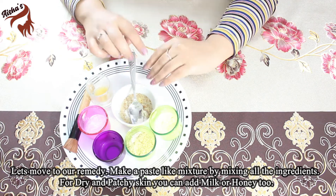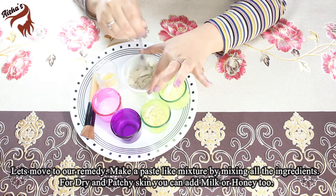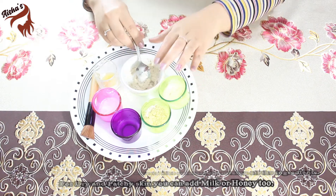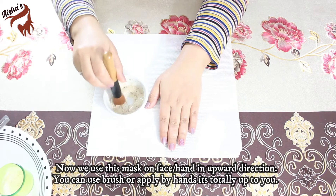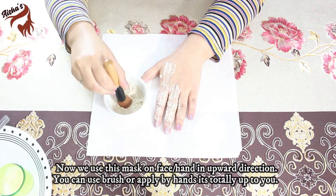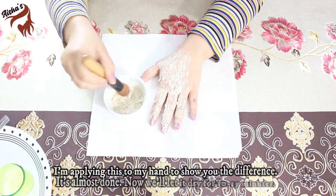Now let's add 2 pinches of baking soda and mix everything together. You can apply the mask using a brush or your hands — it's up to you. Apply it in the upward direction properly. I will show you the difference on my hand so you can see the results.